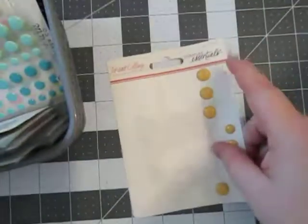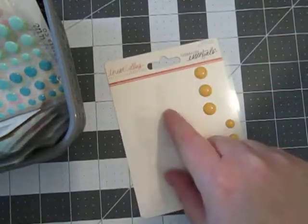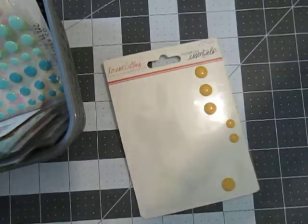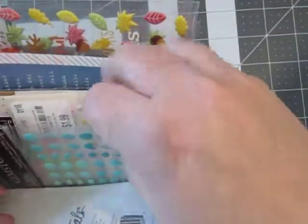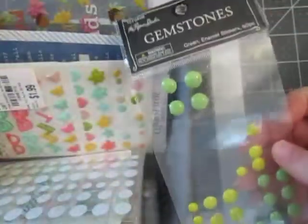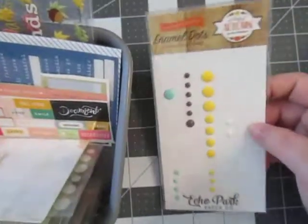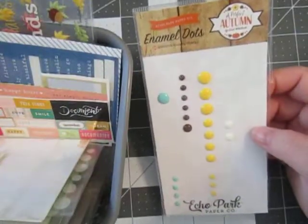I kid you not, these have to be at least four years old. Joanne's carried these by Teresa Collins and I remember they were marked down for like a dollar, and I bought like two or three of each one. And I'm finally down to the nitty gritty here, so it would be nice to get those used up. These are from the Reset Girl — the greens, yellows, and turquoises would definitely work. These ones are pretty used up but I thought I'd go and finish them off.